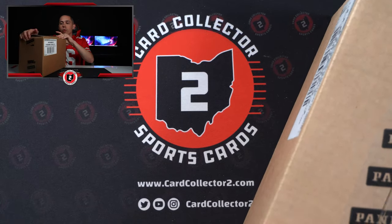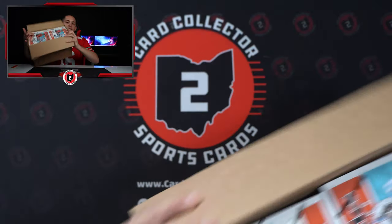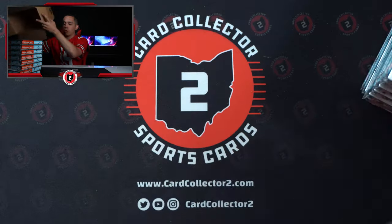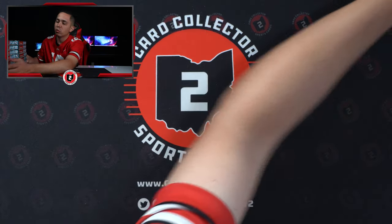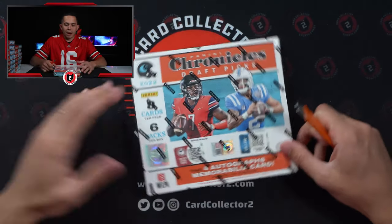Each box has three autos per box and one jersey. Seems like there's three or four numbered cards typically per box. So in an entire case, we're expecting there to be right around 48 autographs — a good amount of autos.